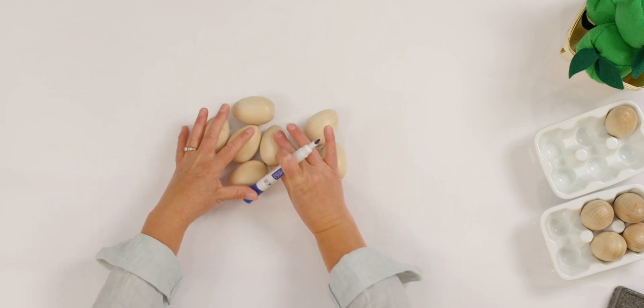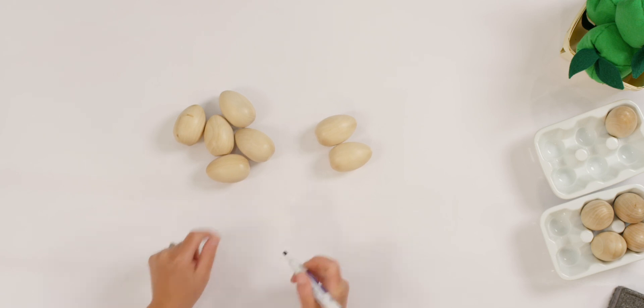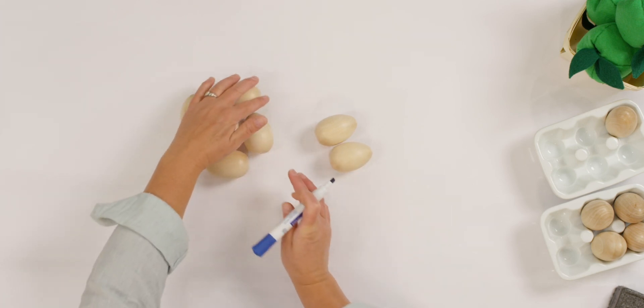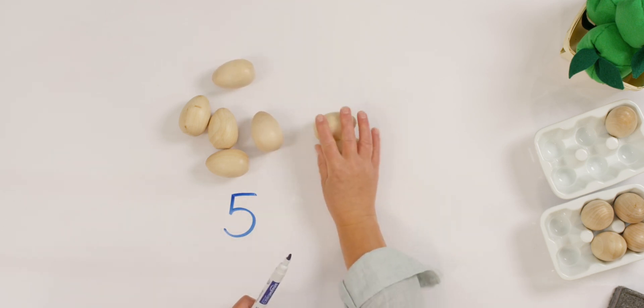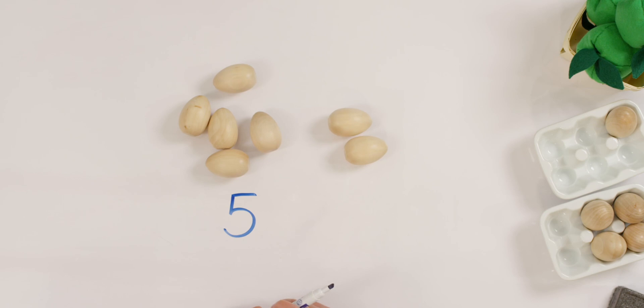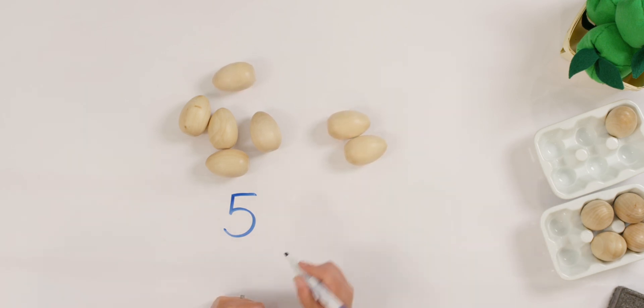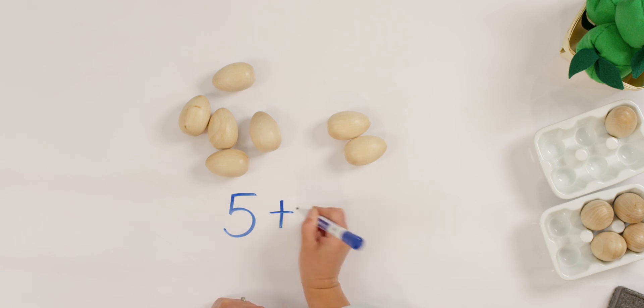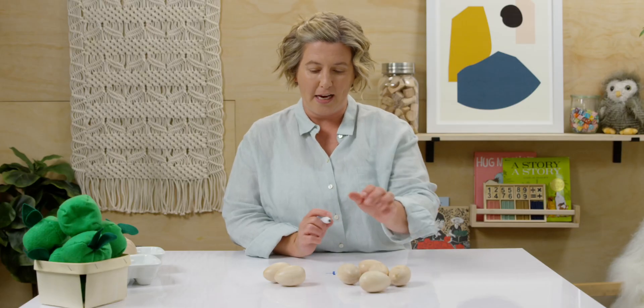Let me show you what that looks like with an addition equation. Do you remember how many eggs I started with first? Five. So let me write five — I have five eggs. And then how many do I have in my second group? Two. And remember how we put them together? We show that using a plus sign. Plus means put together. So I had five and I put together two more.